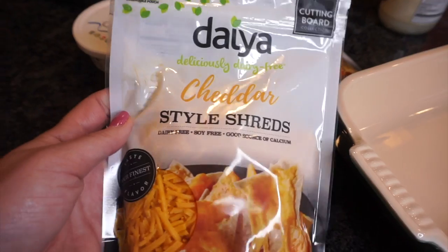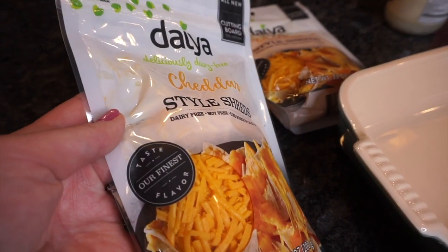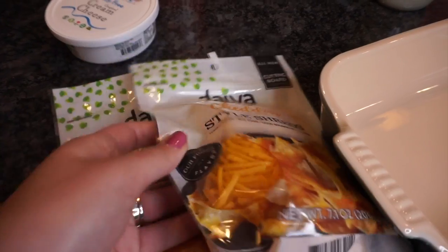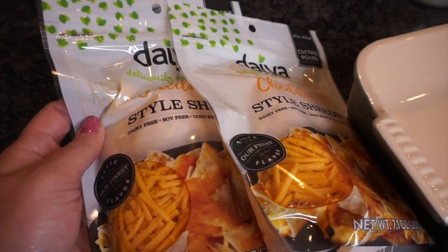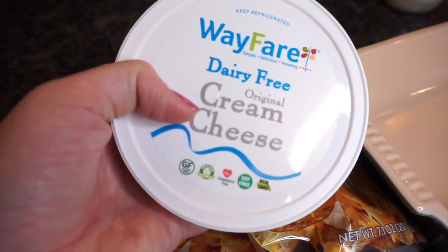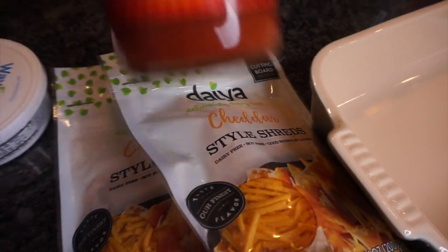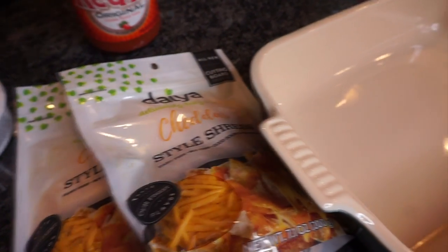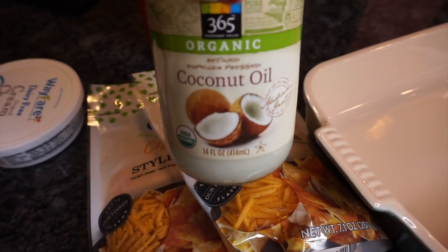Let's get started. I have some dairy-free shredded cheddar cheese and they say to use one and a half bags. I got two and in my opinion, you can never add too much cheese. I also got a dairy-free cream cheese, Frank's Red Hot, which just makes everything better in my opinion. And also some coconut oil.